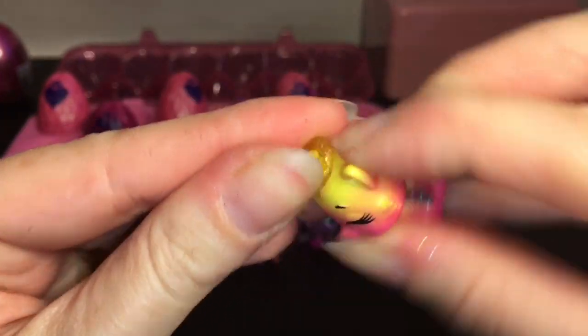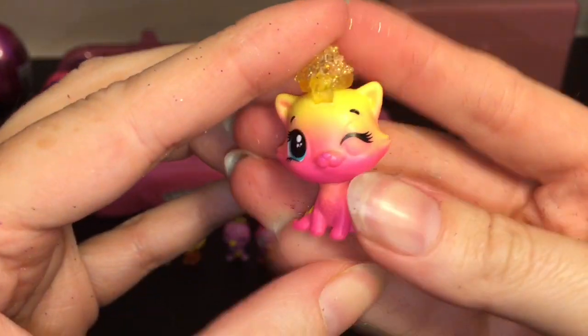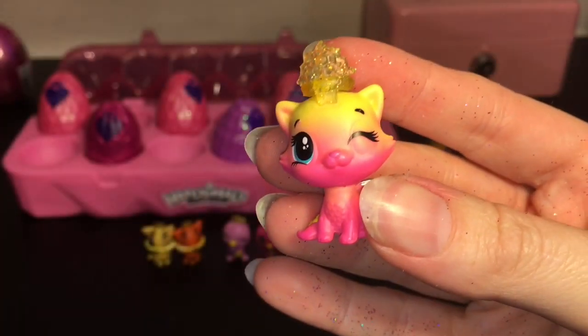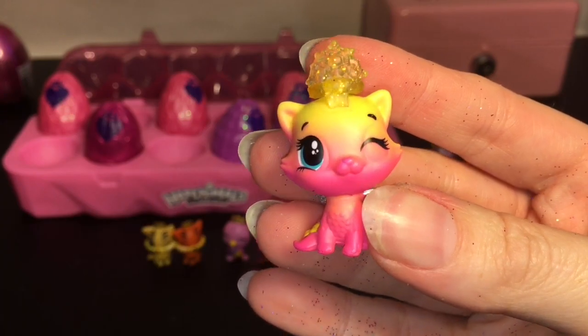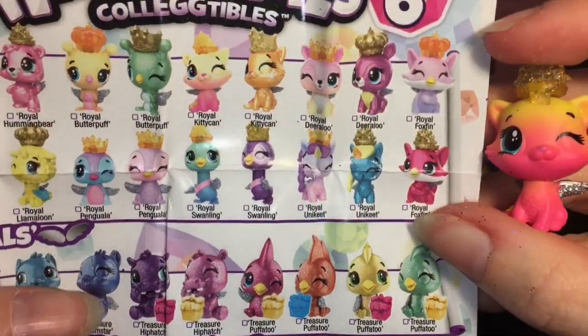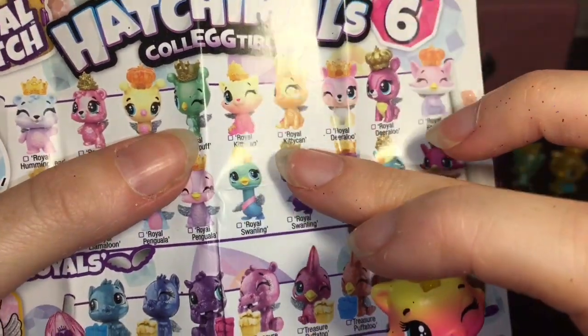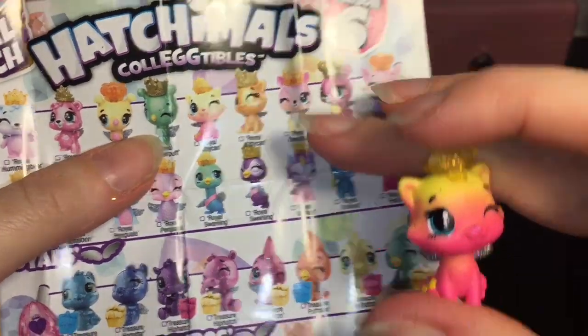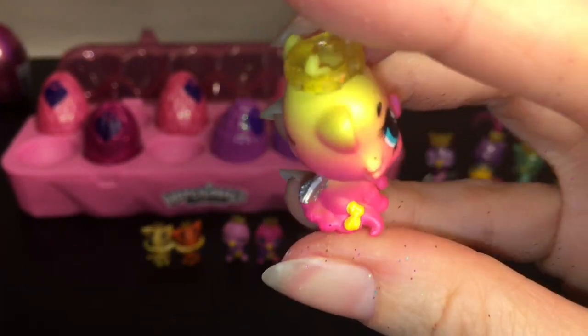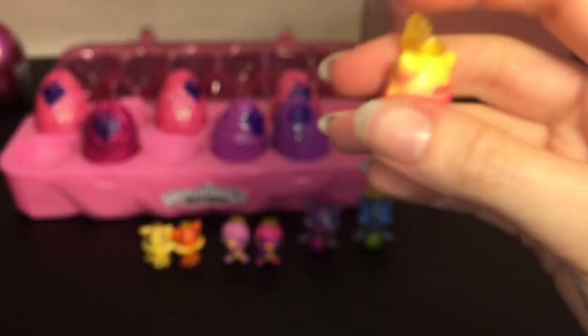There's a little tuft of fur there. This little one is the Royal Kitty Can — it's the royal feline fur line. Oh that's cute and adorable! She even has a little bow on her tail.